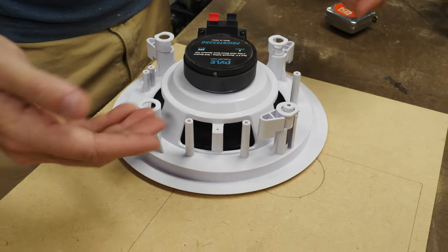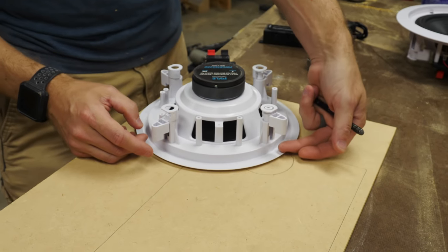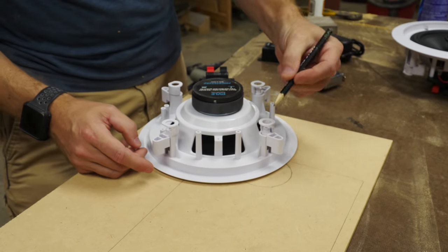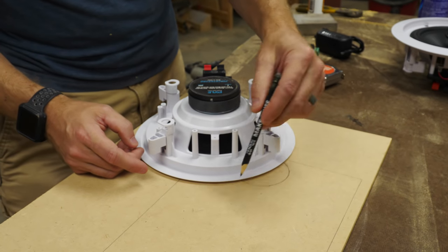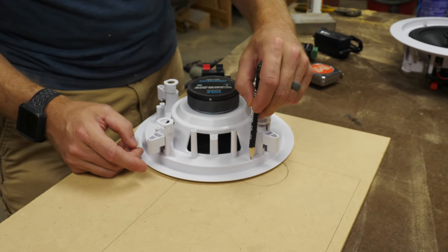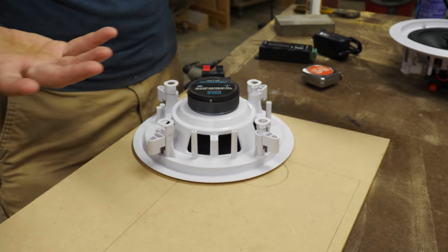These speakers are made to mount in a ceiling, so they've got clamps that you drive in a screw from the bottom, and it pulls the clamp down to hold it into the ceiling. Basically I'm just going to cut a hole in this board like I would in the ceiling. I need the circle diameter to cut the right size hole and then we'll just mount the speakers.